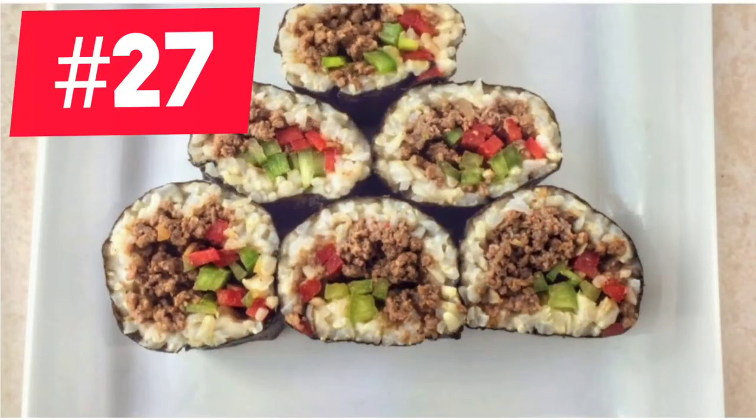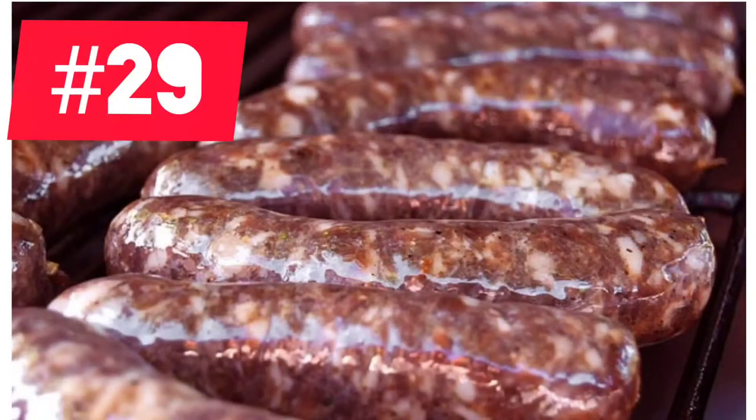If you love sushi, you should try some venison sushi or even sashimi. Or you can try our family's summer favorite: grilled venison sausage. We love jalapeño cheddar.